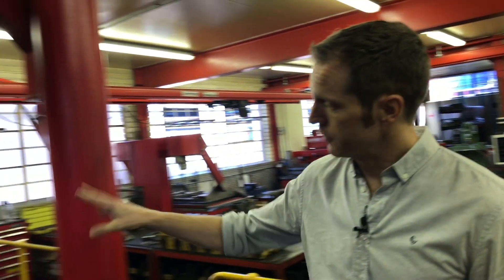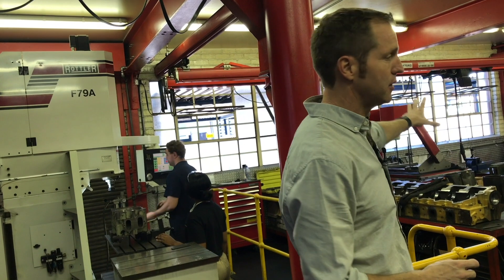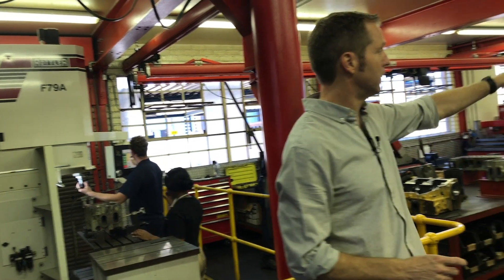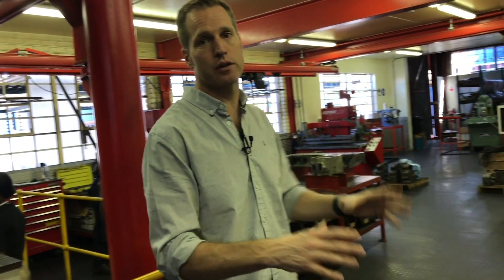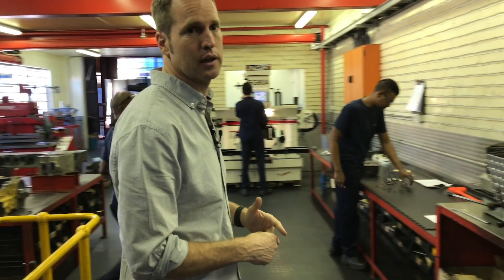This is our cylinder head section — everything from surfacing of cylinder heads through to pressure testing, crack testing, valve seat cutting, and valve refacing, all takes place in this section. We have full capability to remanufacture cylinder heads completely.